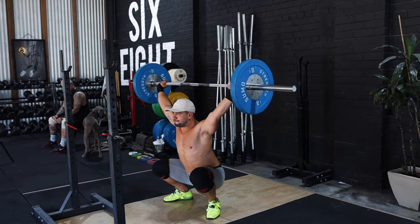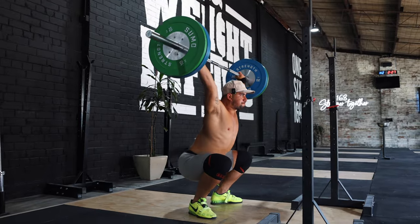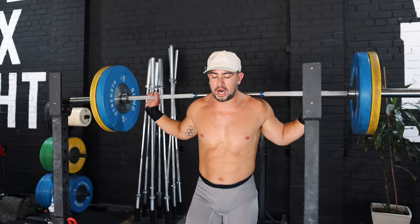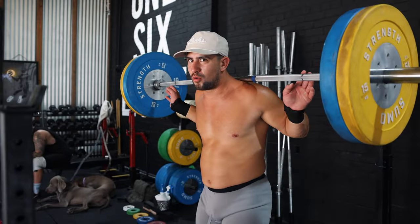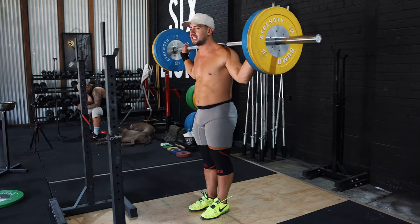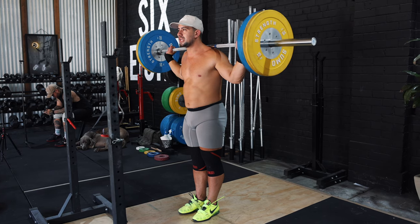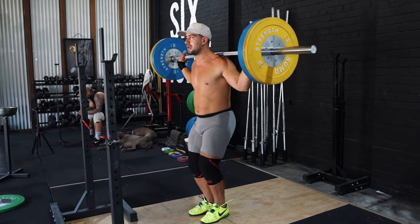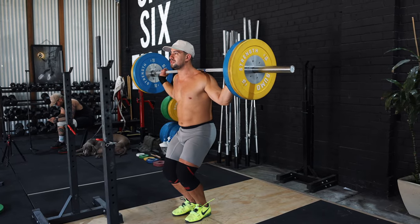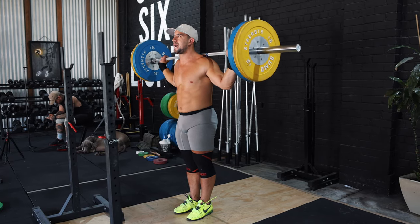The second type of snatch balance I like to program for my athletes and myself is the snatch balance with leg drive. This is the one where you see athletes loading up and hitting obscene weights — way heavier than world records — and it's an amazing exercise for building strength, stability, and confidence in that overhead position. The setup is very similar: hands set before unracking, the bar resting right up on top of the traps so you're not really gripping with the hands. Feet remain inside shoulder width and elbows are tucked underneath the bar. The key focus for this variation is controlling the dip — a dip very similar to a jerk, bending at the knee while maintaining an upright torso.